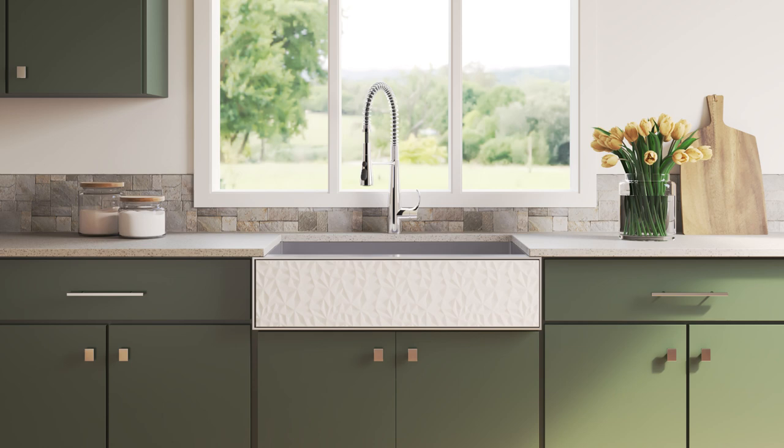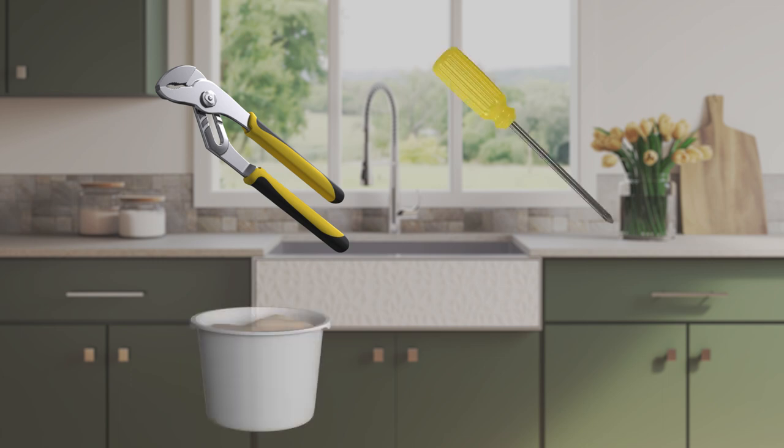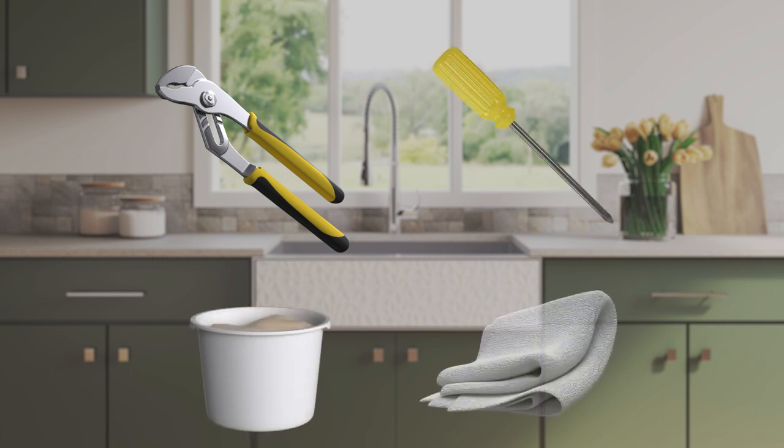For this installation segment, you will need the following tools and materials: adjustable joint pliers, Phillips screwdriver, plumber's putty, and rags.